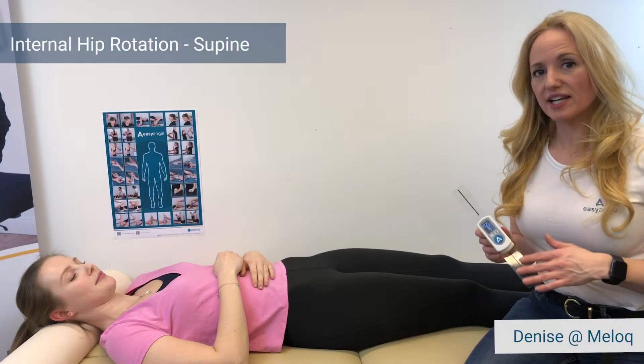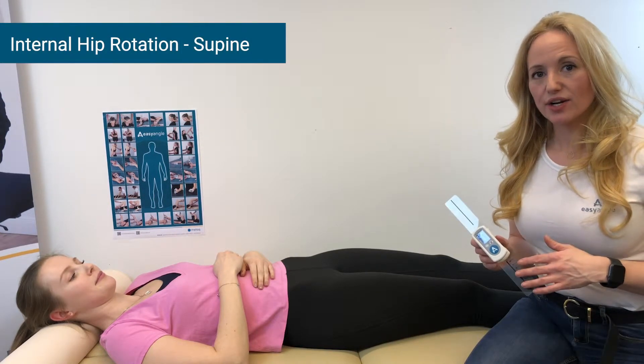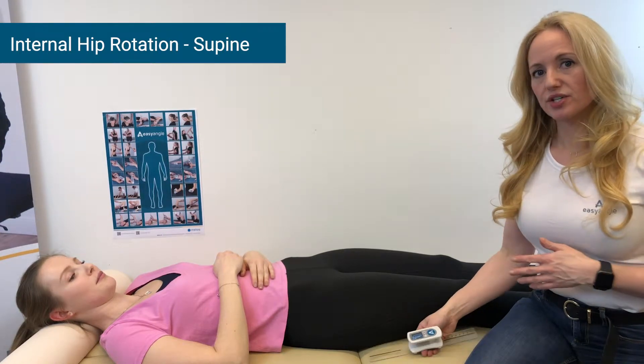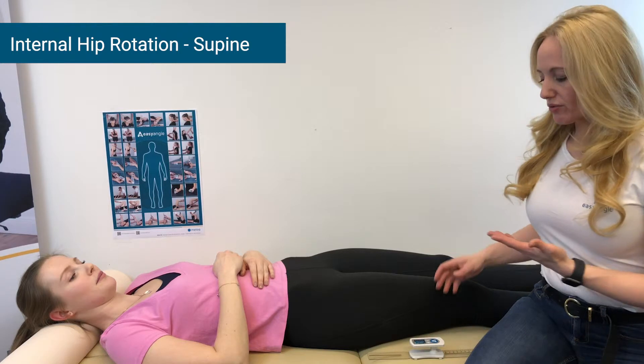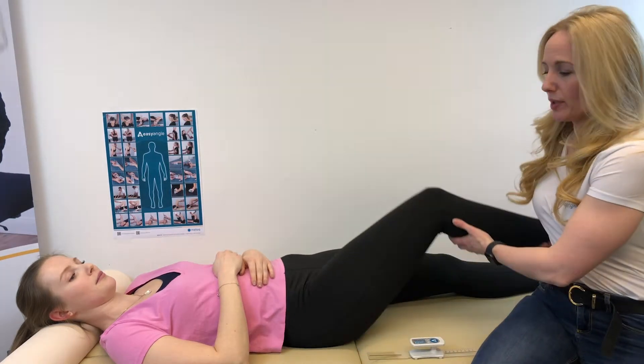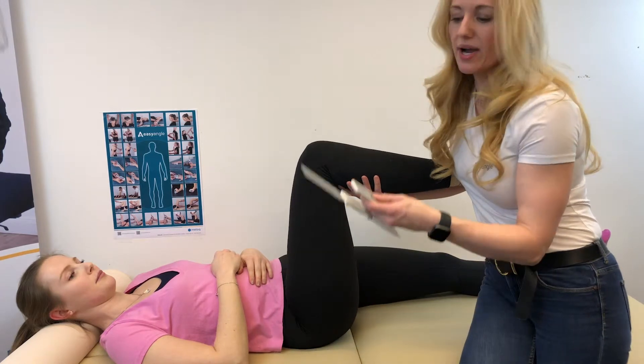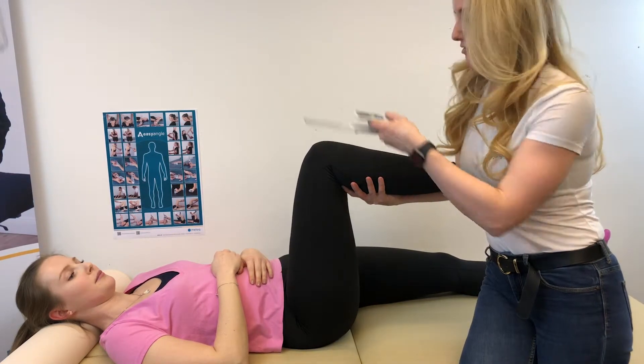In this easy angle measurement video, I'm going to demonstrate how to measure internal hip rotation using the Easy Angle. With the patient in supine position, we take the leg up and hold it in a baby grip. We press the button to get the blinking zero so we can set our plane of measurement.